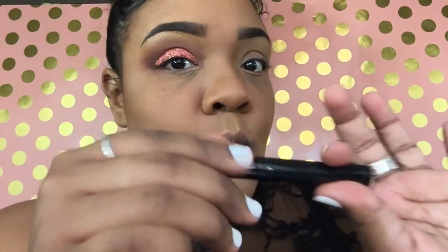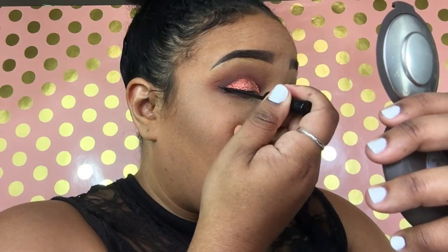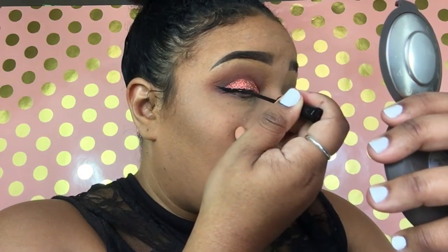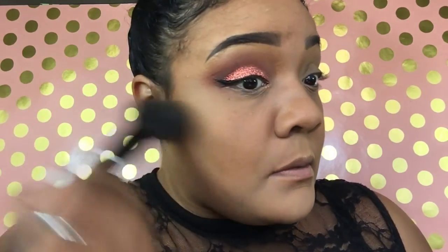Next we're going to go with the liner. The liner I use is the NYC Liquid Liner. Just a very subtle wing liner — I don't want to go too dramatic with the wing liner because the focus will be the glitter. That's the wing liner done. Now I want to go ahead and dust off all that fallout glitter and we're going to finish the eye.